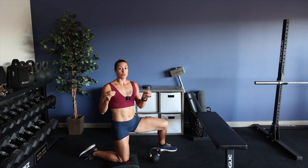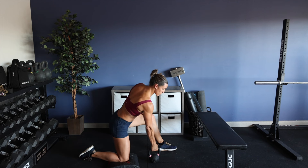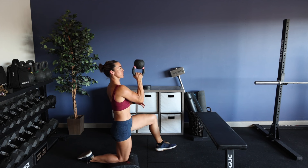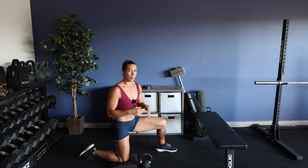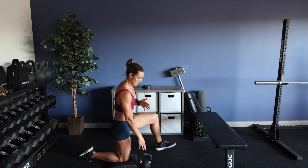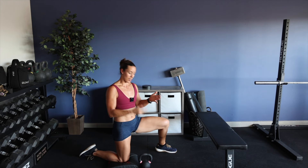If you guys are new to kettlebells and it feels very uncomfortable to do this — you feel like you're constantly moving and not able to stabilize — switch out to a dumbbell and utilize that. A very light dumbbell. Eventually you'll progress to the kettlebell. Start out with a light kettlebell as well.